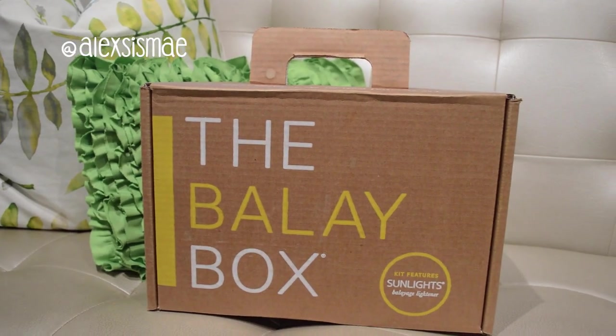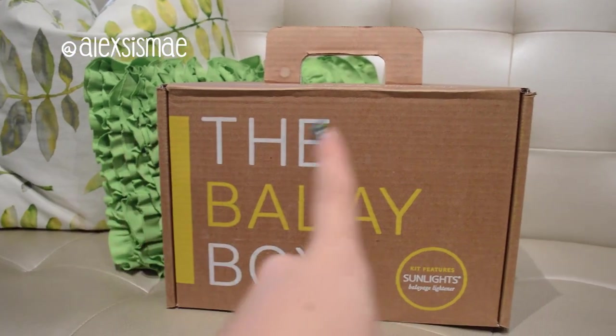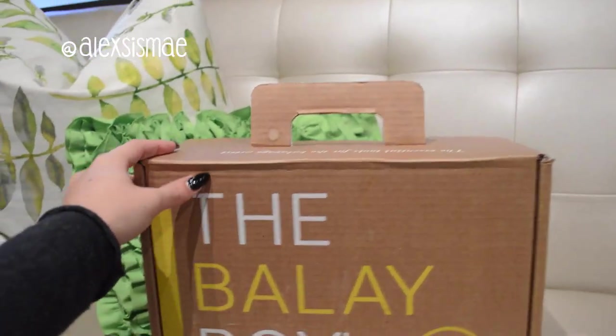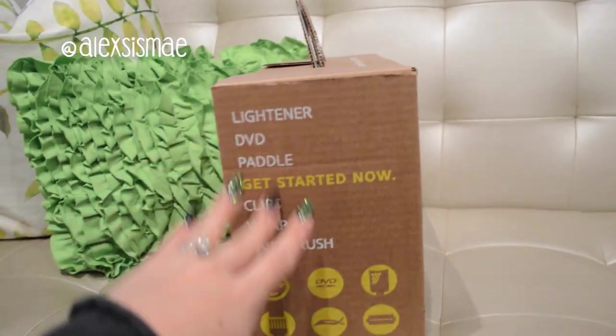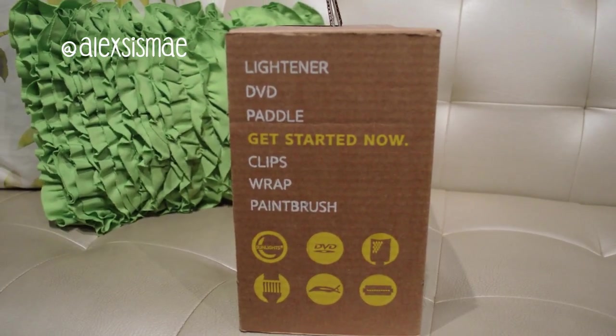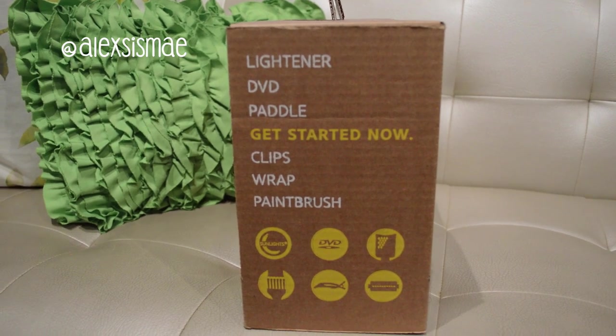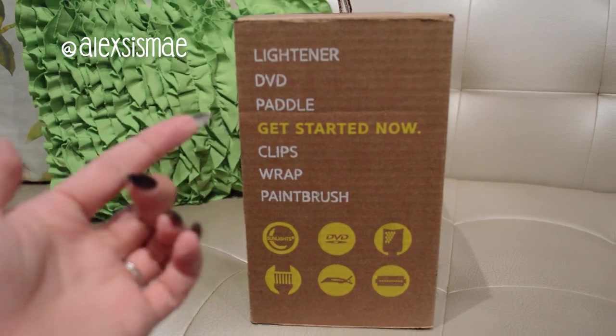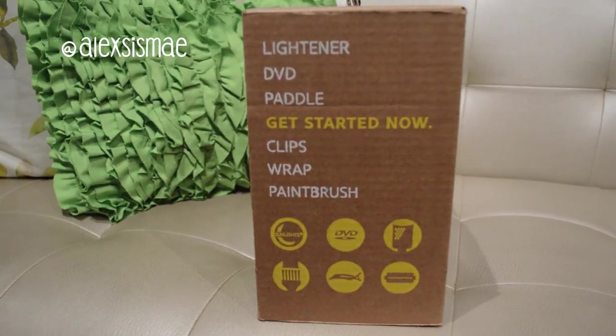To introduce you to the Balayage Box, this is the cute little box kit it comes in, and you're going to have basically everything you need inside. It says it right on the side: you have a lightener, a DVD that shows you how to use this product and balayaging techniques, as well as a paddle, and then it has clips, wraps, and a paintbrush to get started.